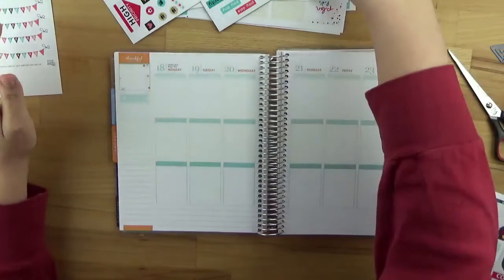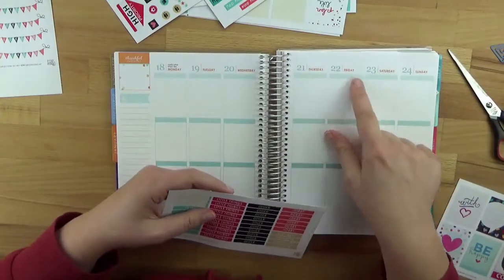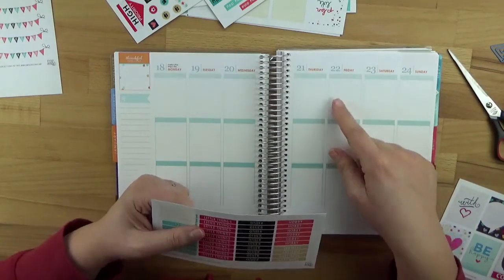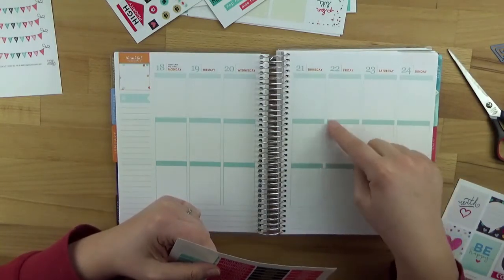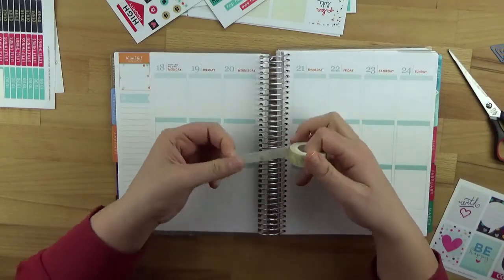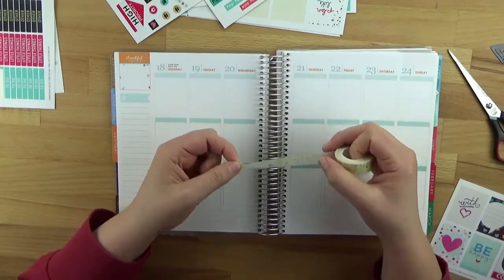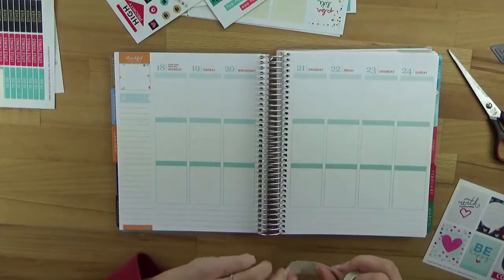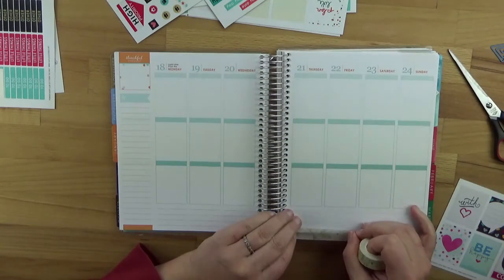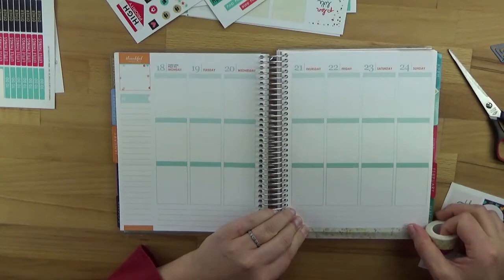I'm going to start here with the weekend stickers. I won't be doing what I used to do anymore – placing a sticker for every single day – because I don't need that anymore since it no longer says morning, midday, and evening. I can fill this in much better now, so I don't need to cover it all with stickers. I'll start first with the washi tape. I found it so beautiful – it's a really lovely watercolor washi tape – and I'll make small borders along the bottom, lining them up with these lines.